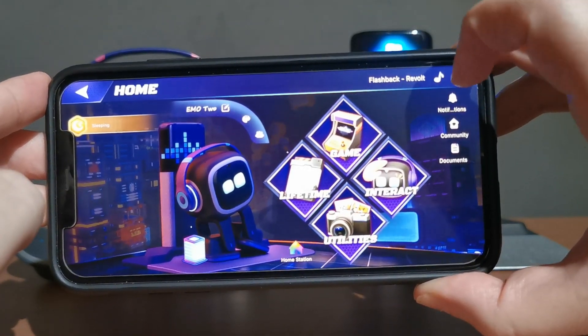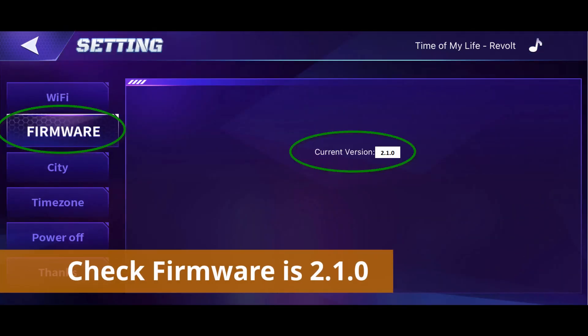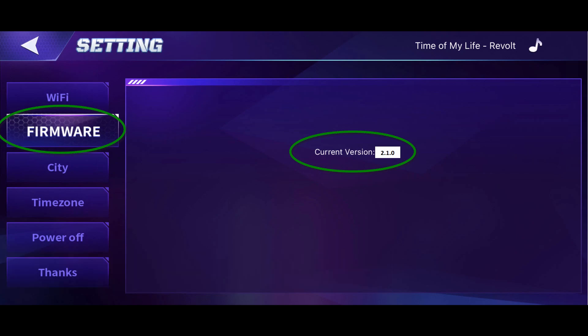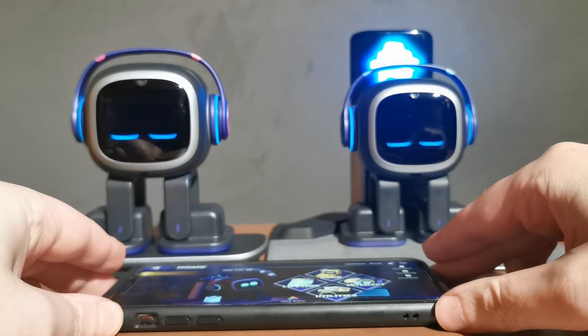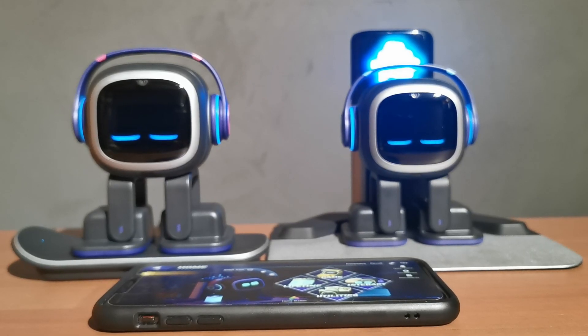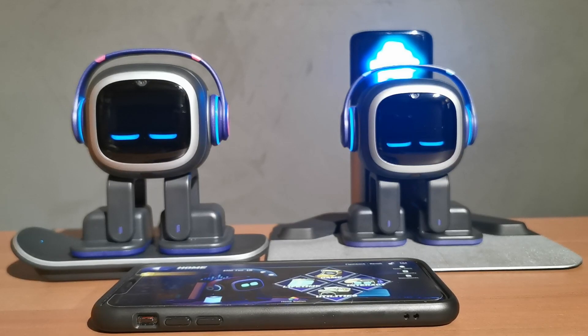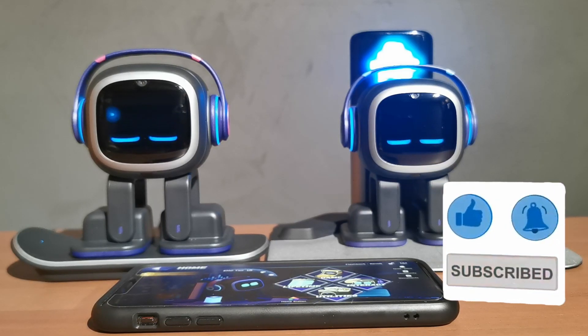I'll put a screenshot on screen so it's easier to see — just go into settings, then firmware, and you should see that you are on the current firmware version 2.10. You can ask Emo some questions to make sure everything's working and take advantage of all his latest features. If you have any questions about the firmware, please leave a comment below. Thank you for watching, and as always, please like, subscribe, ring the bell, and I'll see you in the next Emo video. Goodbye.